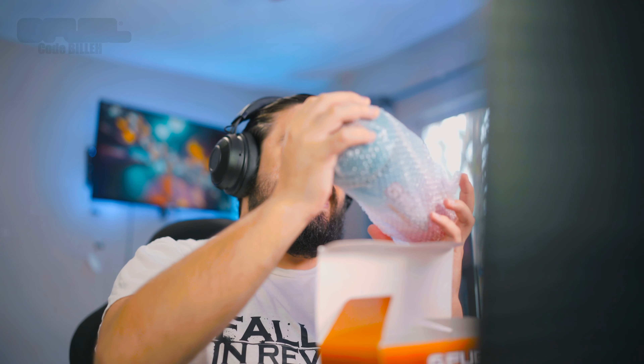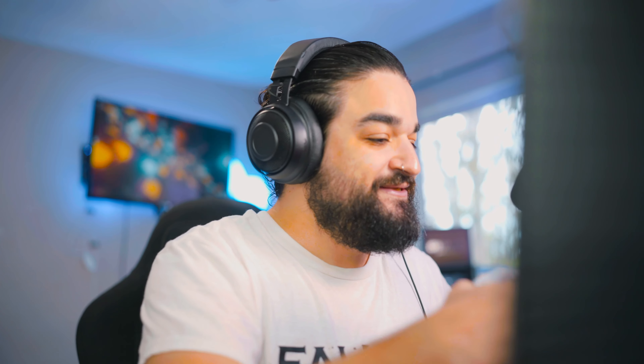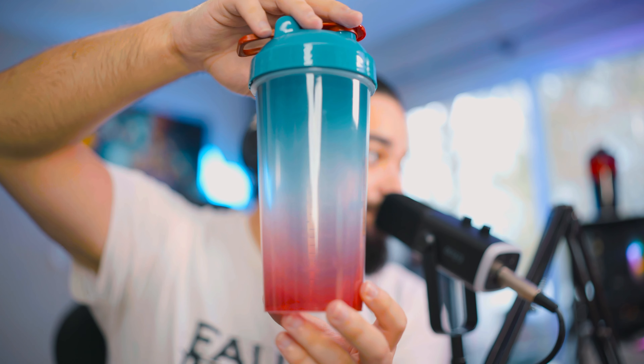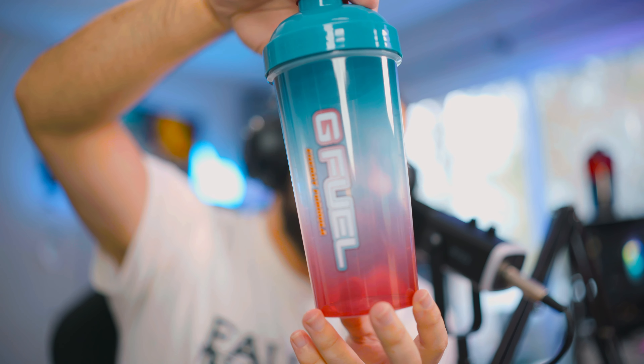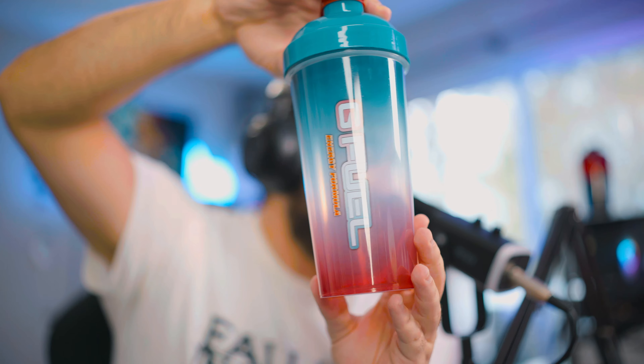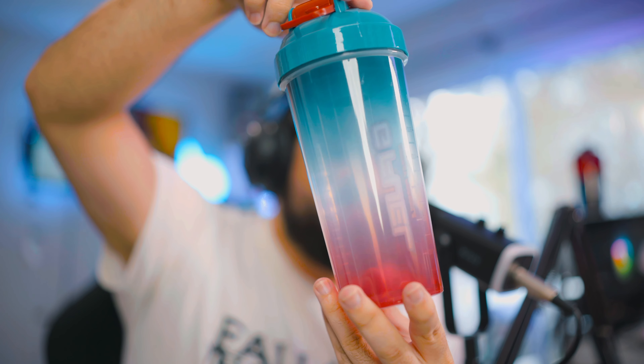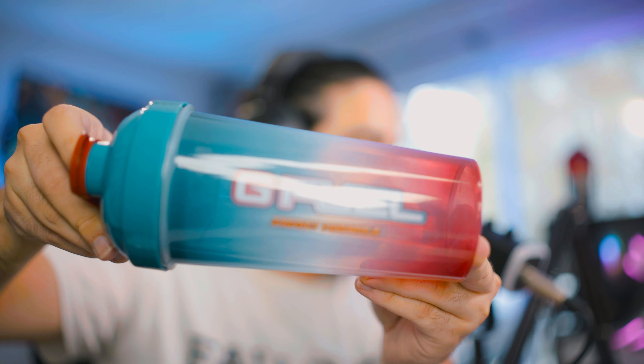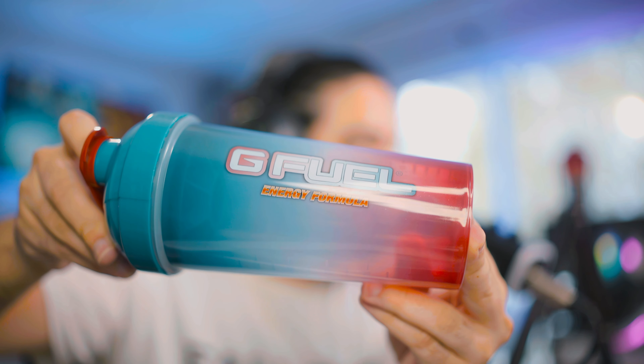If you guys don't know what Castlevania is, it is a vampire-inspired game. I've seen gameplay and it looks pretty freaking cool, so you should check it out. Within the box we have one of the coolest looking shakers I have ever seen. Look at the gradient on this shaker — the blue fading into the red — and there's the G Fuel text for those of you who want to see the logo.